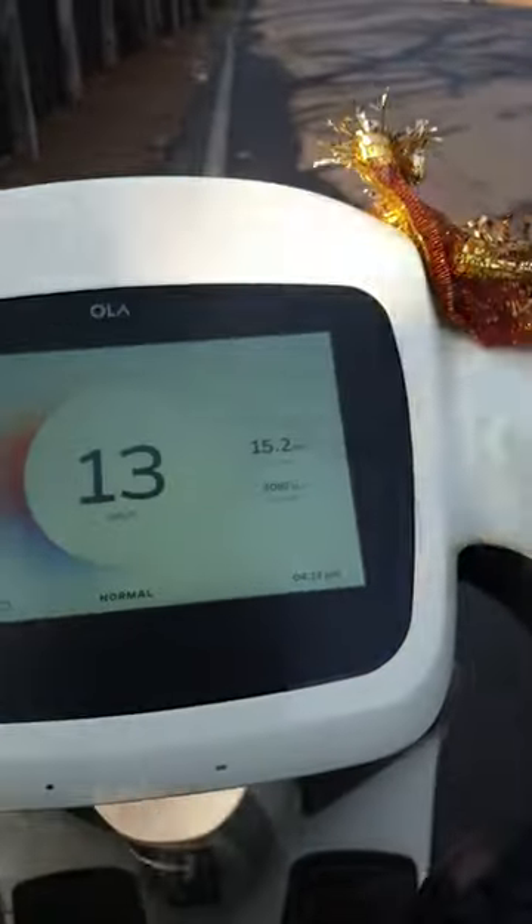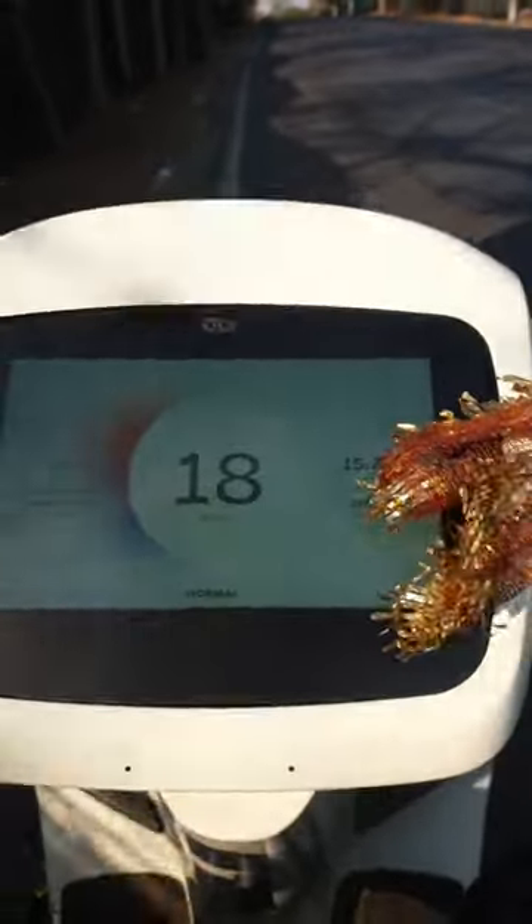Hello everyone, welcome to SM Automobile. Today we are going to see the cruise control feature of the Ola S1 Pro electric scooter.